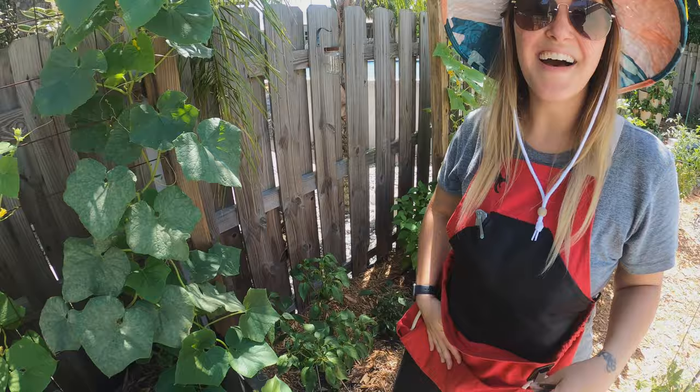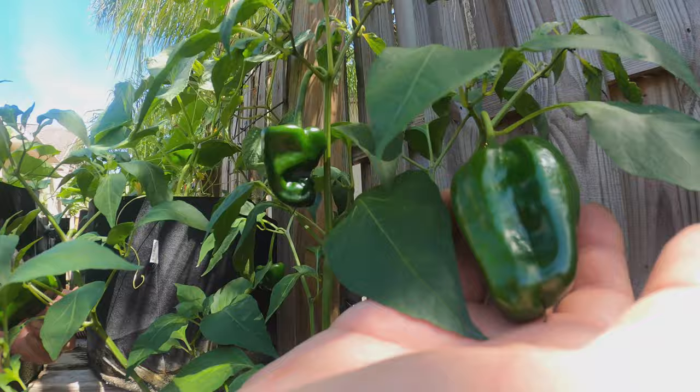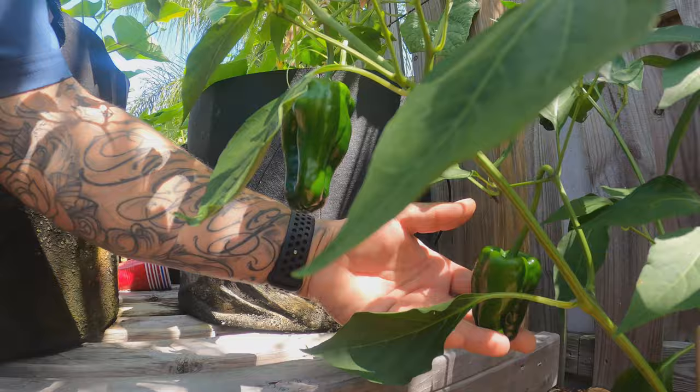This is our poblano plant finally popping out poblanos — look at that! We've got peppers right here, they're small down here, but this one is the biggest, and we've got some in the back too. Quite a few, with some other little baby ones coming up.